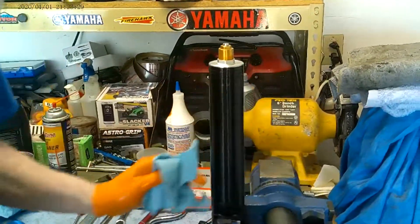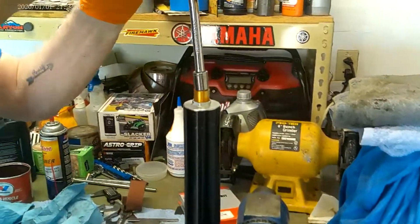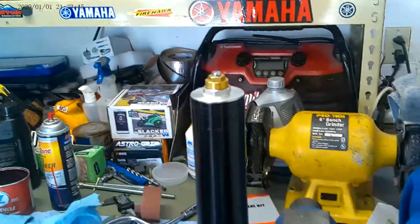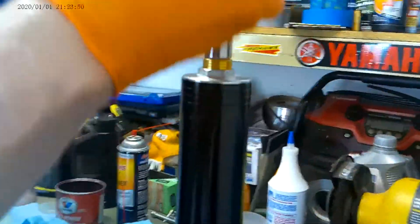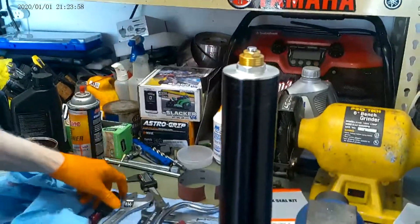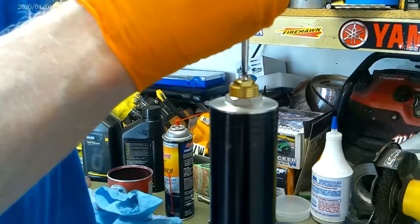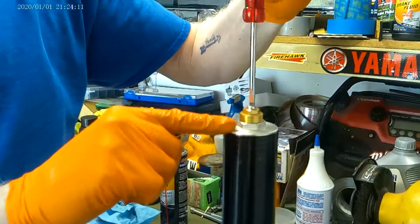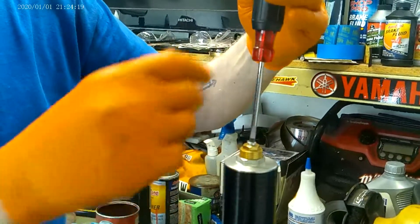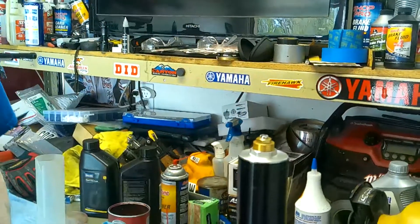If you were smart, like I am, you recorded all your settings before you took them apart. This is actually for a local racer — he was at four lines of preload and nine clicks out on the rebound. Any time you set your valving, you always go all the way in and count clicks out. So we're just going to screw it all the way in. Right there I don't get a full click, so I come back to my first click — I call that zero. Some people call it one, but I call it zero. So: zero, one, two, three, four, five, six, seven, eight, nine — that's where this guy was at. And that's it.